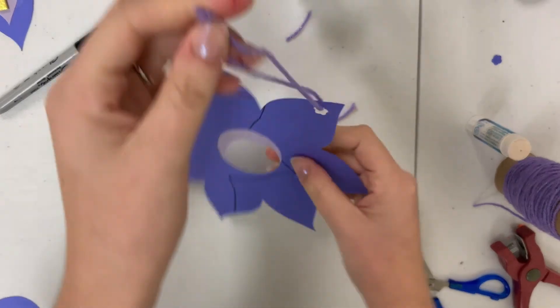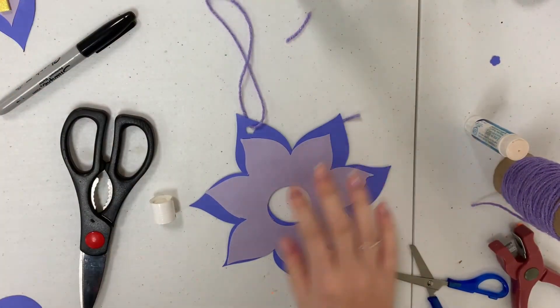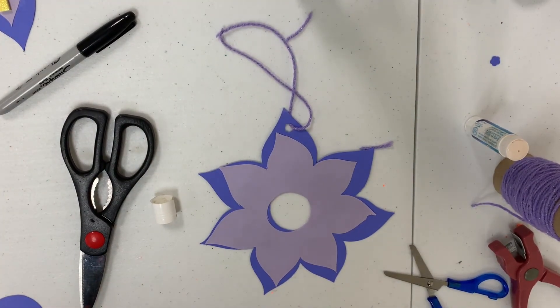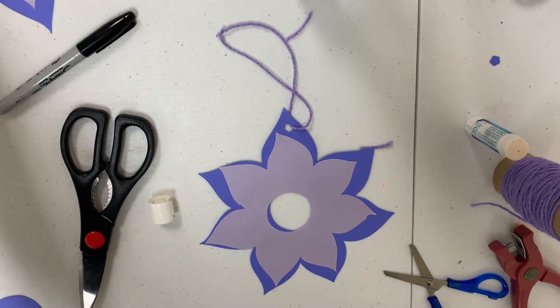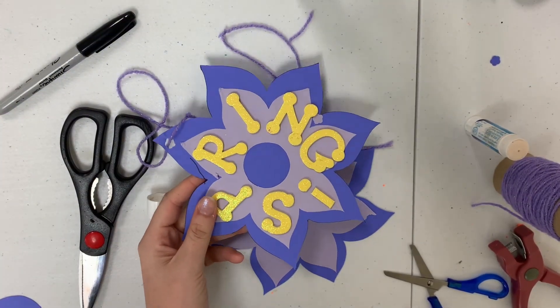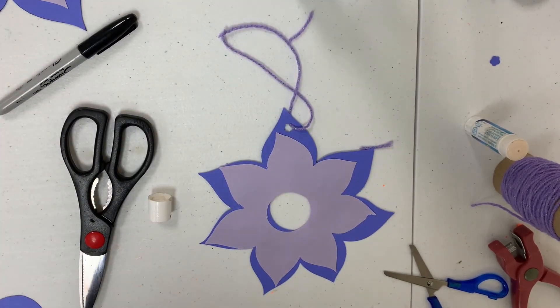Once you have those trimmed, you have your ornament! You could keep it plain, or you could decorate it. I decorated mine with letters on it. And yeah, there you go — that's it!